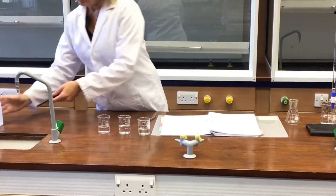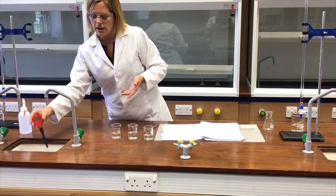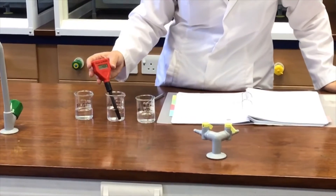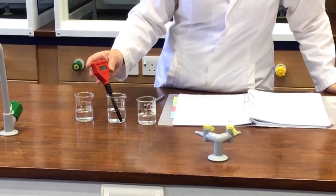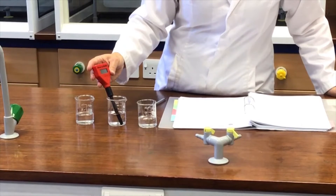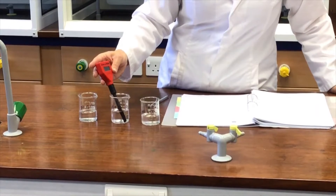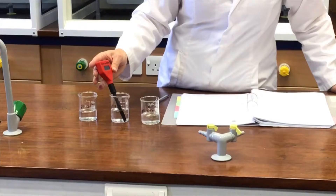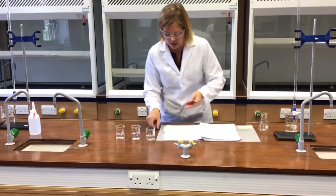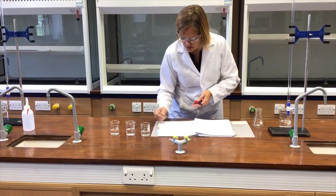I need to do that at a number of different places on the scale so that we can cover a good range of pHs. This time the buffer pH is 7.00, so again just give it a little bit of time to settle down. It's drifting around slightly, and it seems to be settling now at 6.71. So buffer pH value 7.00, meter pH value 6.71.